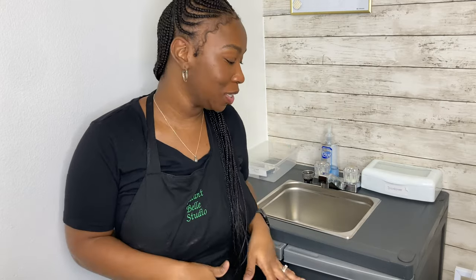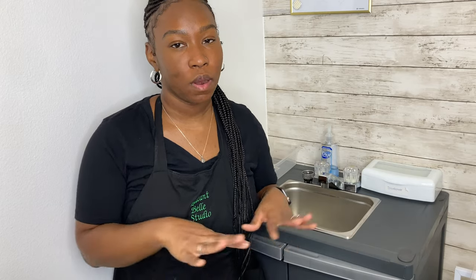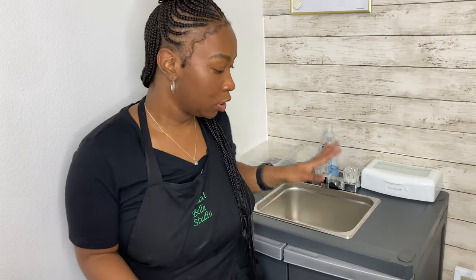Hey y'all, welcome back to my channel. My name is Tara Sapp, I am a licensed esthetician, and today I'm showing you guys my portable sink. If you watched my other video, you know that I work out of an office space where I have my studio set up, and of course office spaces do not come with sinks. I wanted a sink right in my room, so let's get right into the video — don't forget to click the thumbs up and subscribe.